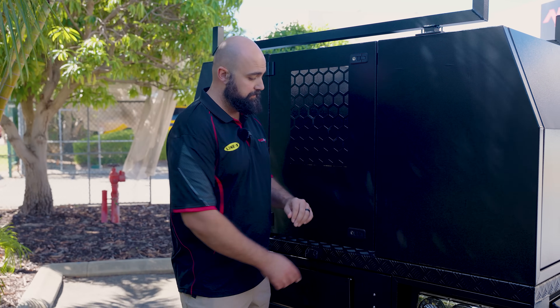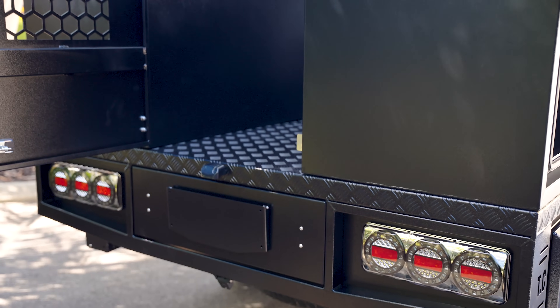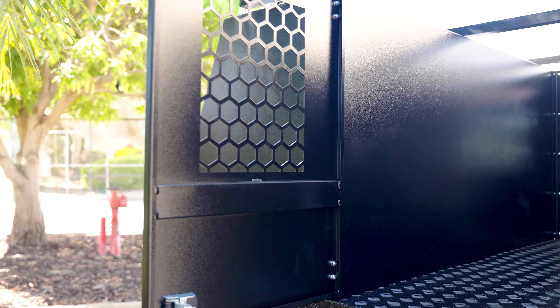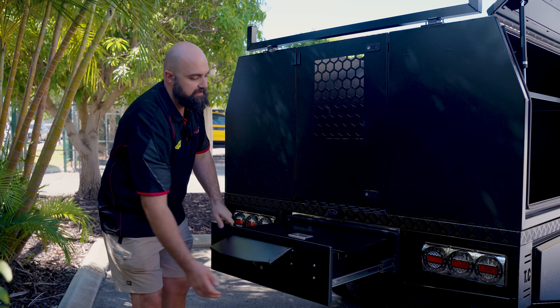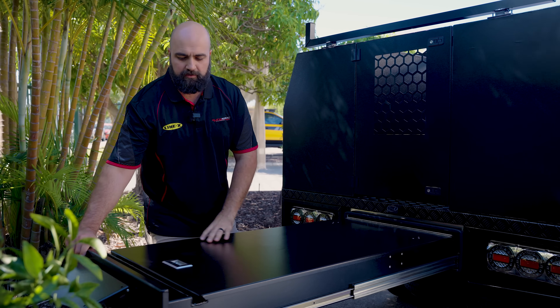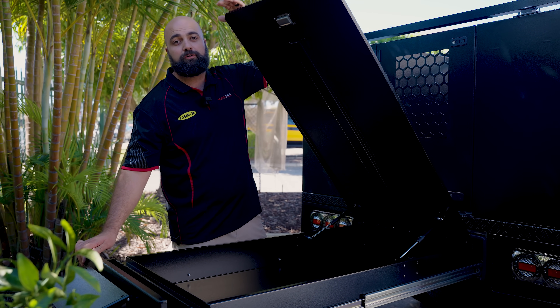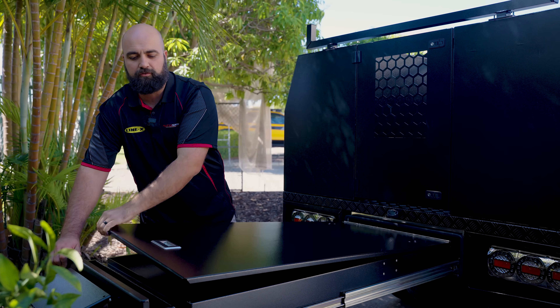What's also included on these builds is a very handy gateway where you can put any of your equipment inside between the two boxes, close the gate and know that it's all secure. Another really handy space is the under-tray trundle. This one here is the full length of the tray itself — very handy whether you're carrying spare parts or recovery gear, or if you're a tradie who just needs that extra storage.